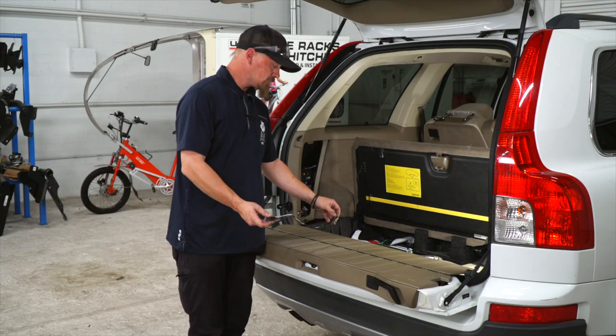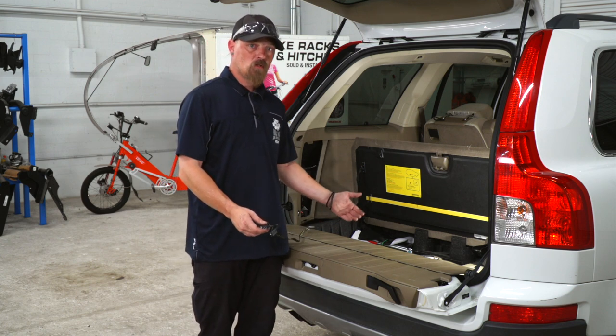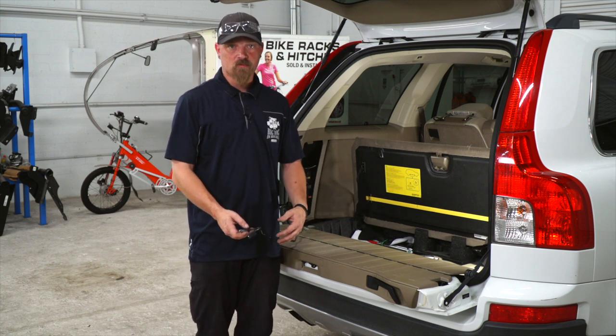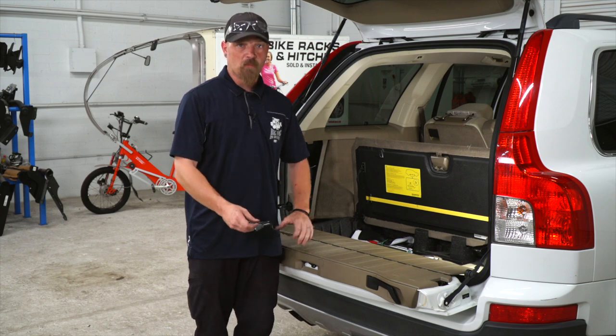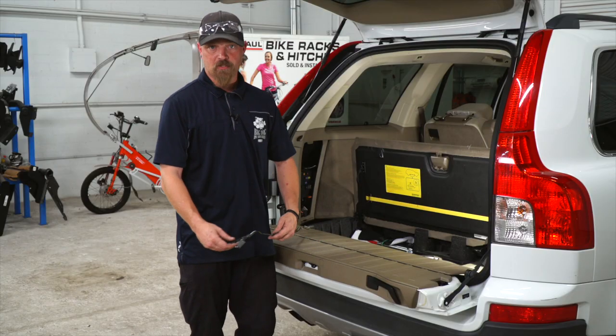Now that we've got the wire pulled through, there's two options we can do. One, we can leave it in the storage bay, or two, we can run it on the outside of the vehicle. If we leave it in the storage bay, we're going to run it out, make sure it's covered by the weather stripping, shut the tailgate on it, and you're ready to pull your trailer.